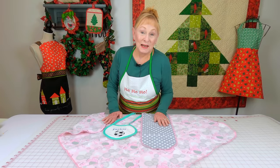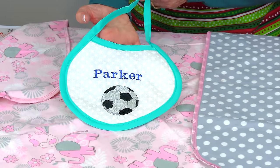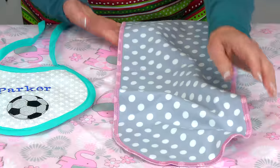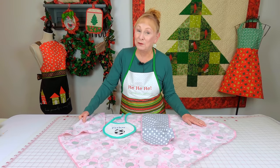Here are some gift ideas for babies. You can always make a baby bib, a burp cloth made out of flannel, and also a baby blanket that's also made out of flannel.